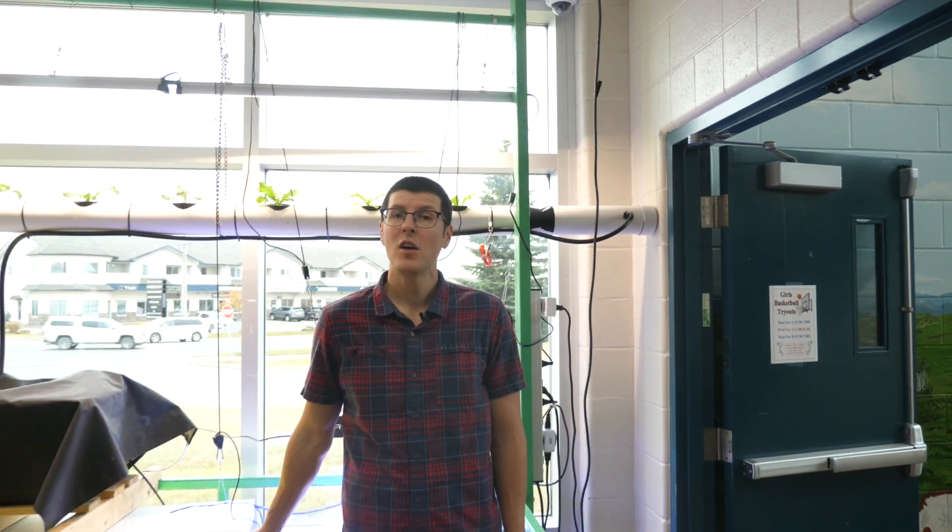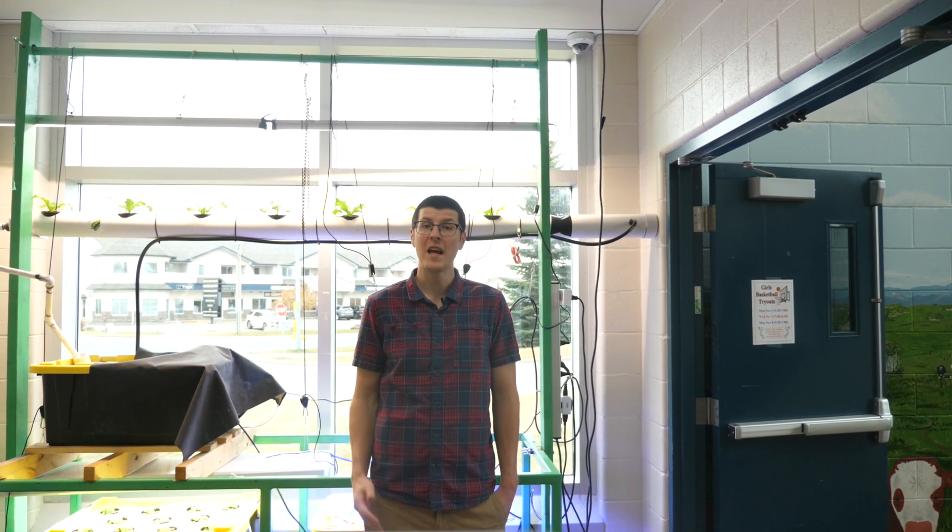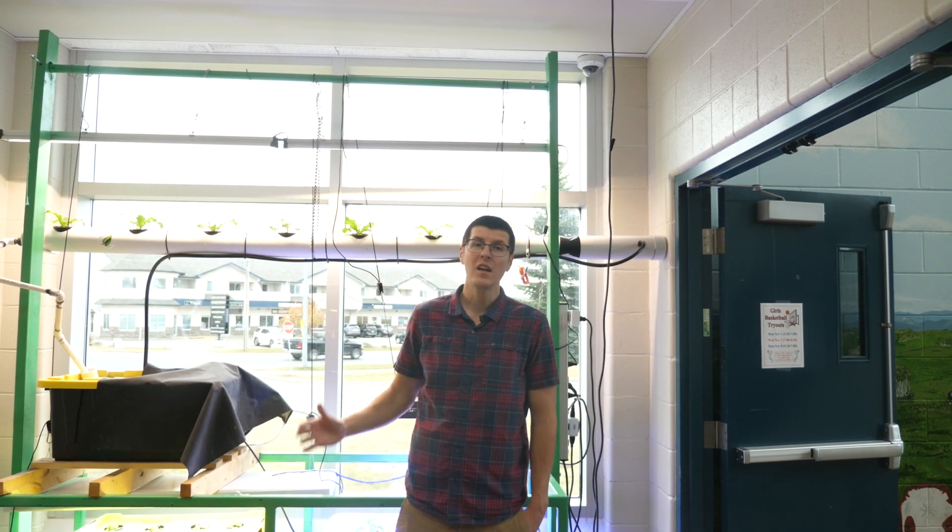This is our STS stem hydroponics cart. Depending on when you walk by this it can look completely different. It started as a structure for us to hang some of our original towers but now we use it for whatever we're working on at the time. We have different lighting options and are really only limited by our imagination.